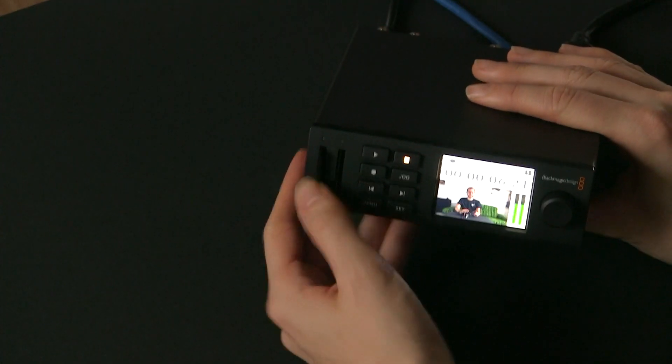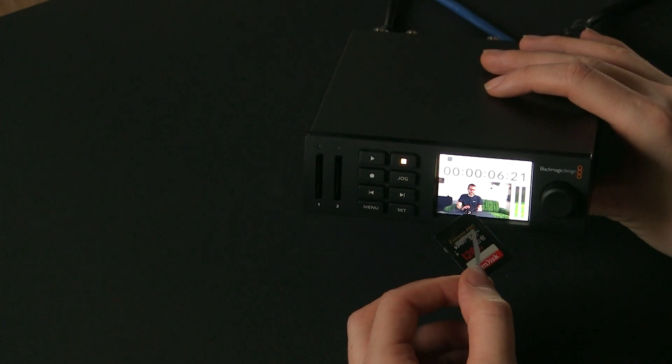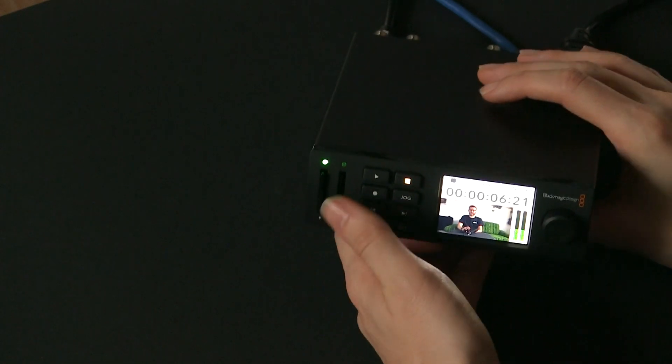As for SD cards, there is a link in the description below that shows the recommended cards. In my case I use Xtreme Pro from SanDisk — these are the 128GB, 95 megabyte-per-second cards. They've worked flawlessly for me. You're probably better just sticking with the recommended list — you'll find it in the link below. I would just buy those cards and use those. This has worked well for me at 1080p50. If you're pushing into the 4K stuff, you may find that's not fast enough, so I'd recommend checking out that list and making sure you buy the recommended ones.